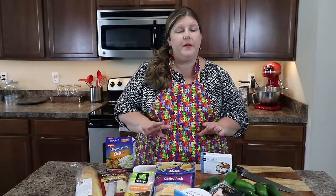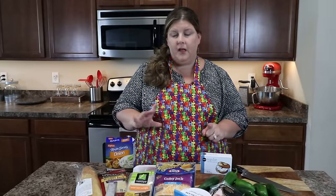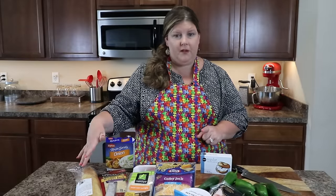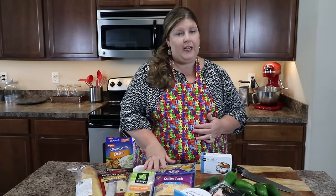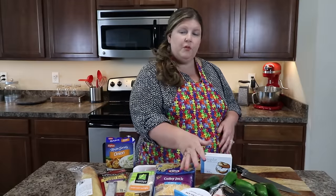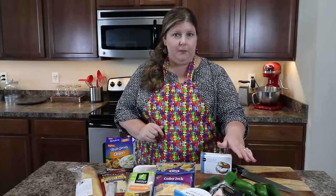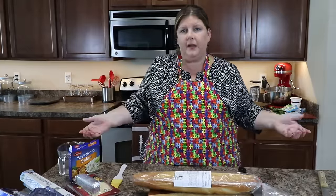We're gonna do four different recipes and I'm gonna walk you through every one of them step by step. First we're gonna have our French Onion Loaf, which is a family recipe of mine. Then we're gonna have our Wonton Tacos — you can add your own toppings to it. Then we're gonna do a Bacon Cheese Dip and Jalapeño Poppers.